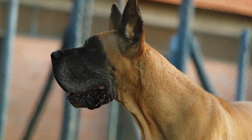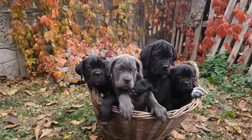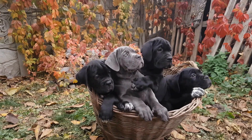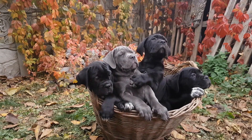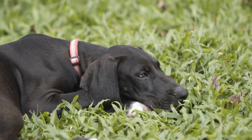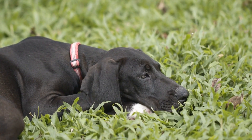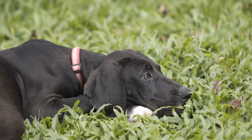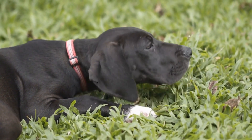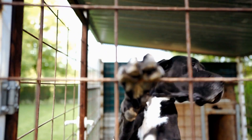Great Danes are known for their majestic stature and gentle nature. Unfortunately, these giant dogs are prone to certain health issues, one of the most common being hip dysplasia. Hip dysplasia is a condition characterized by an abnormal formation of the hip joint, which can lead to pain, lameness, and even arthritis. In this video, we will discuss how to prevent and manage hip dysplasia in Great Danes.